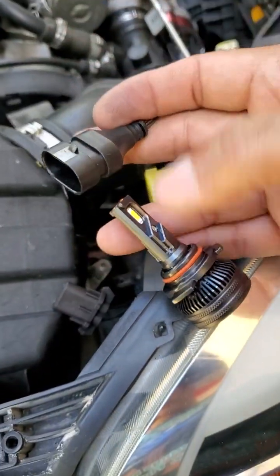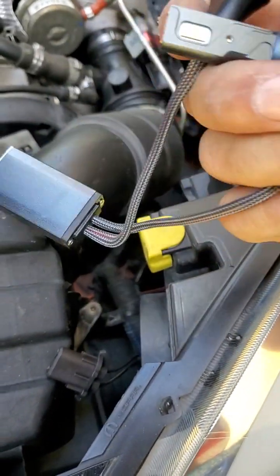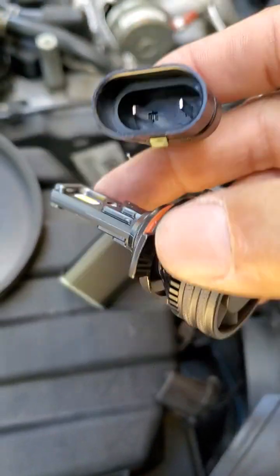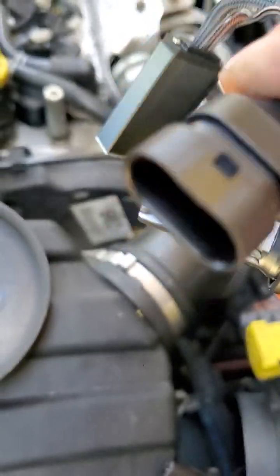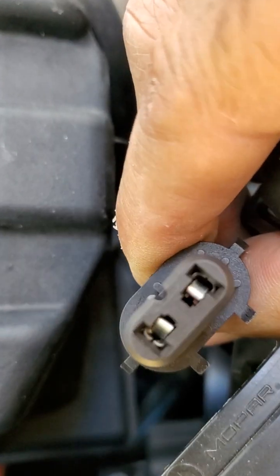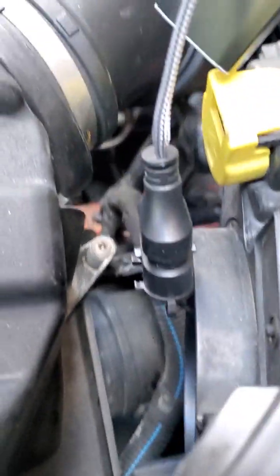This is the replacement from Amazon — it has a little cooling fan on the fins, and I'm guessing that's a little inverter. Interestingly, this one says positive/negative, but I don't see any difference in the connector or any indicator on the wiring, so we'll see.